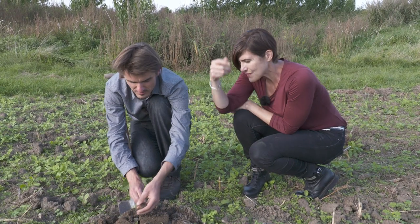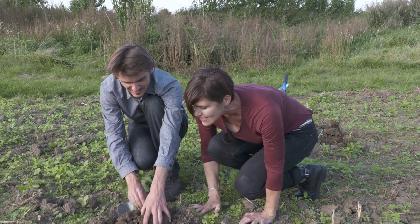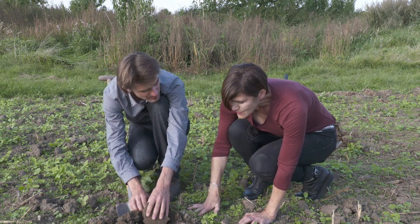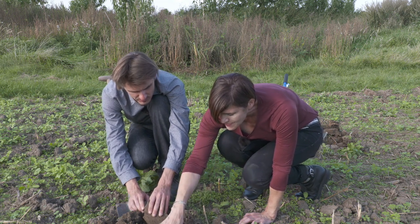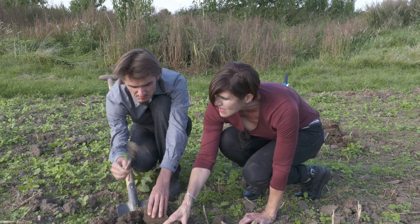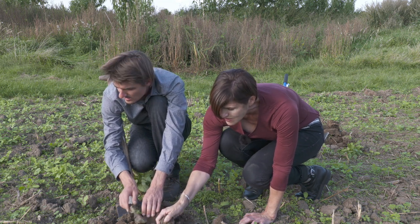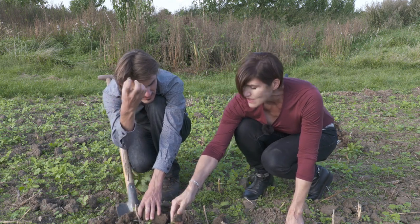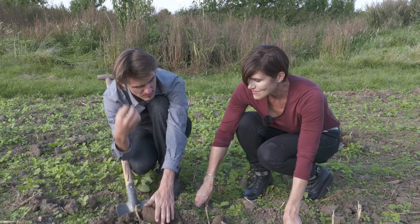We're going to put our little friend back where he — or she — belongs. So how do we take care of these earthworms? We need to give them food. What do they like the most? Debris of dead wood, leaves — they like all kinds of organic material. If you put it on the ground, they come up, eat it, and put it back down into the soil.